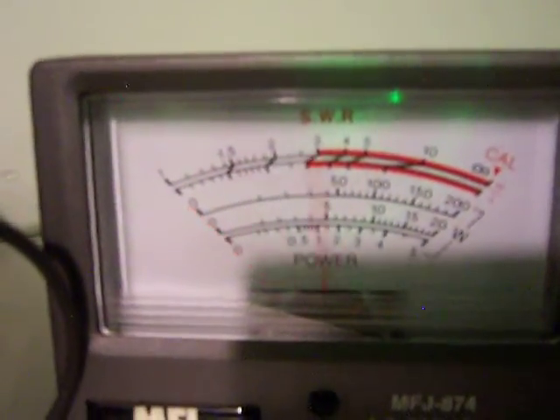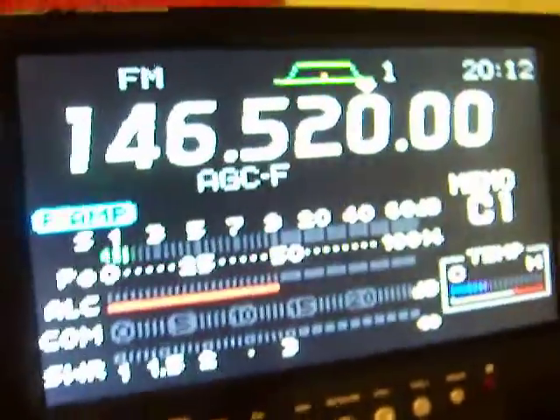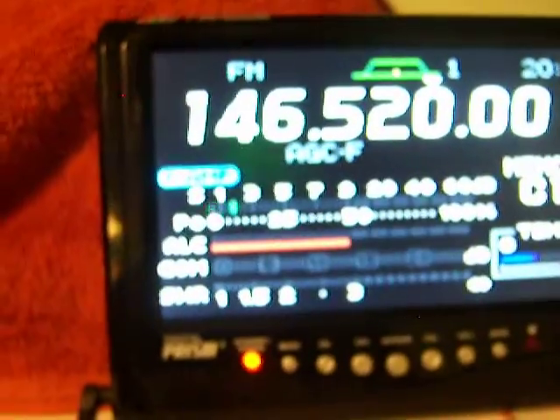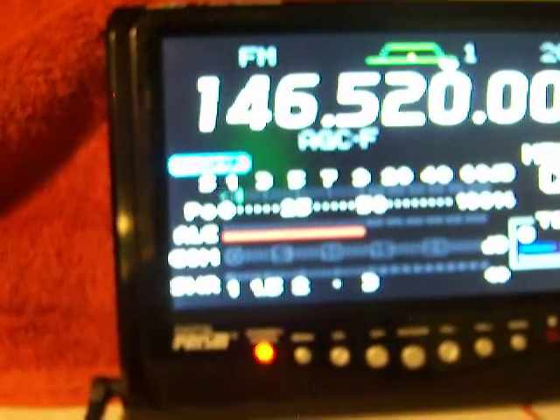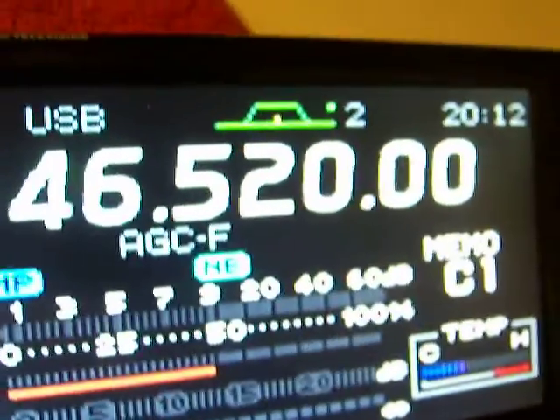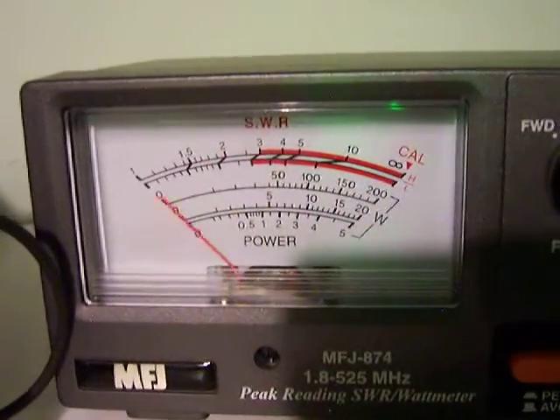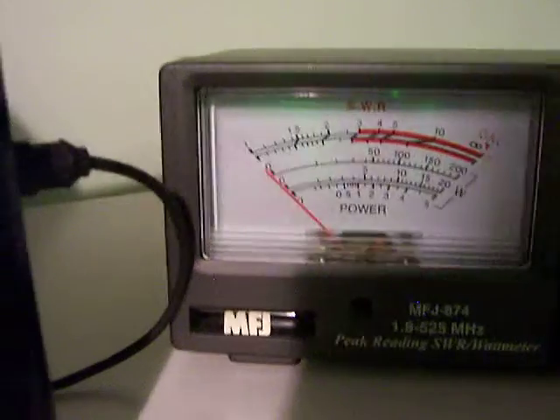Let's see what the output is here. We got 50 watts on 2 meters. Let's go ahead and show sideband. Let's go to mode — USB. Let's go to USB. So it's about 50 out.